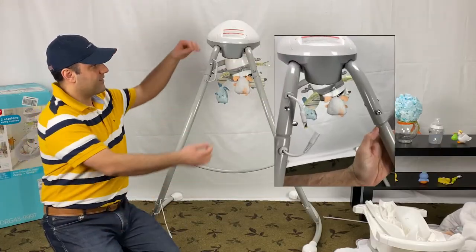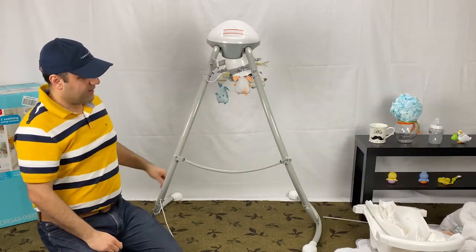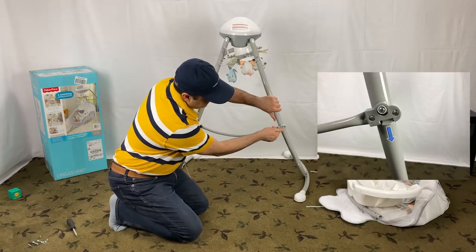Unplug the power cord from the top piece from the power cord in the frame assembly. Disconnect the support arm like this.